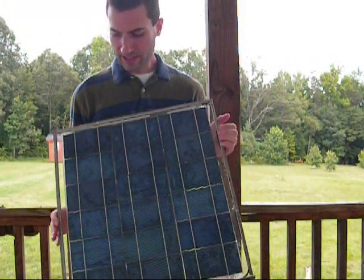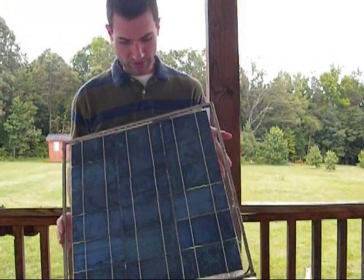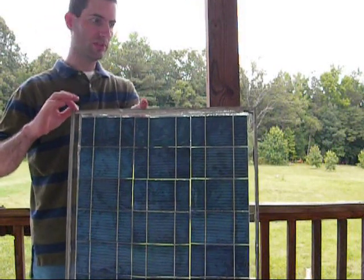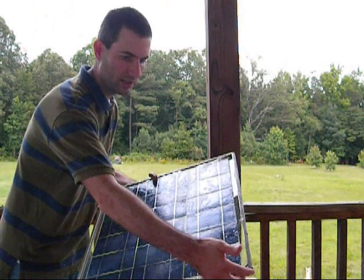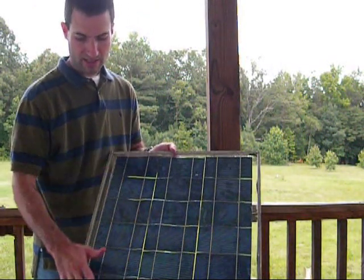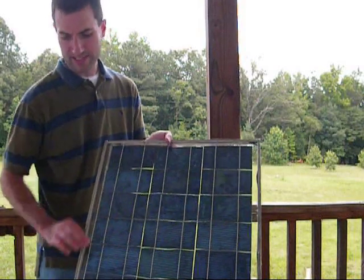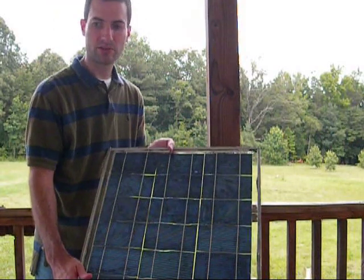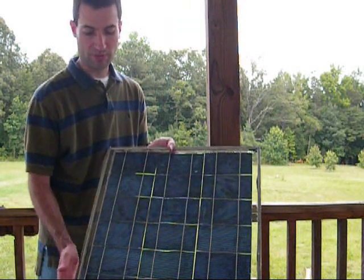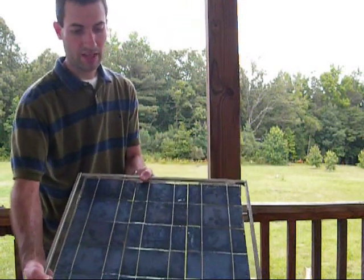I believe I'm almost out of time for this video. Next video, I'll be sealing up a couple of holes here, then putting on the glass cover and sealing that up. Then we'll be ready to start cutting out the frame to insert the two panels in. Thank you for watching this video. Take care, as always, and God bless.